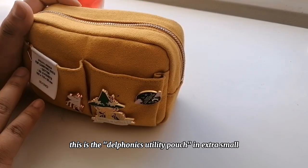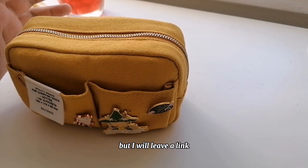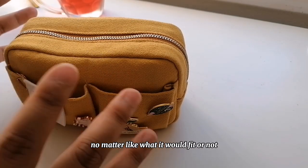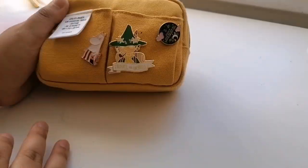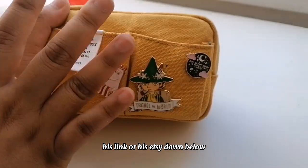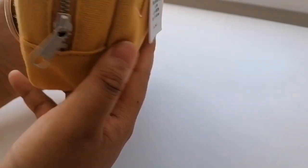This is the Delfonics utility pouch in extra small. I'm at my parents' house right now so I don't have the small size to compare it to, but I'll leave a link so you can see. I knew I wanted this pouch no matter what — if it didn't fit my journal supplies I'd use it for something else. I got it from the same Etsy shop where I got my small size, so I'll leave his link down below. Really recommend his shop. This one has six pockets compared to the twelve on the small.